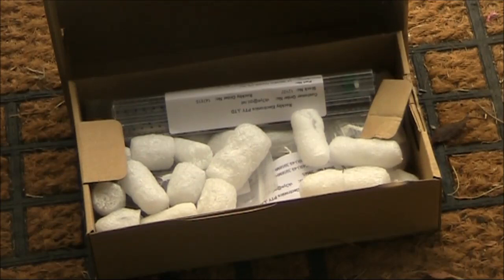It was great to get home today with a note at the front door saying something was waiting for me at the post office. Luckily, with only minutes to spare, the post office was still open and I was able to get my parcel.